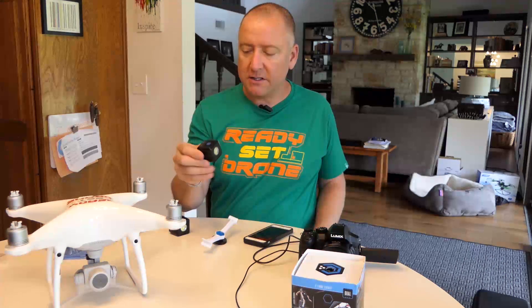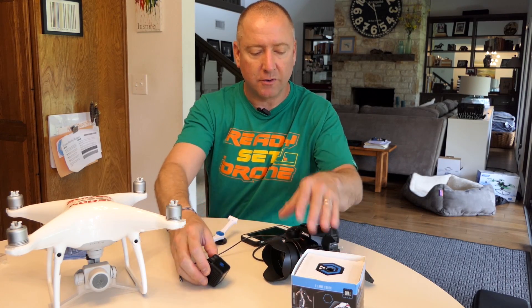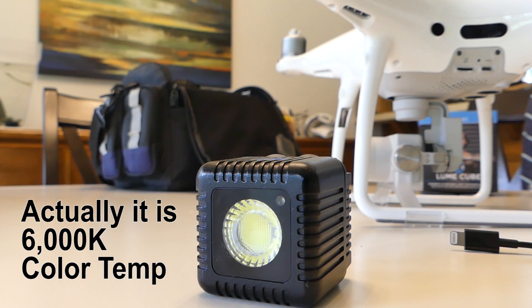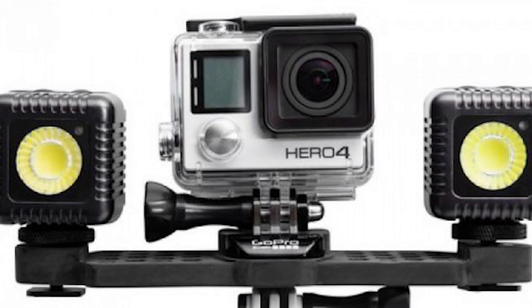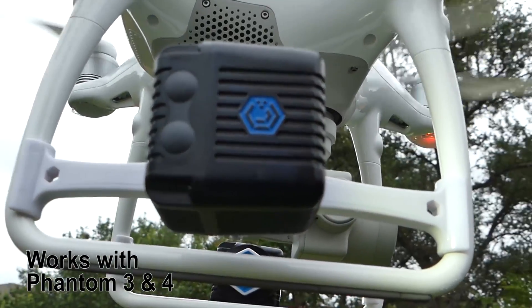It is a very small, bright LED light that is controllable via Bluetooth with an application you can download for free for iOS or Android. The Lume Cube has 10 different settings and in the app you can actually control all those settings to get different brightnesses. It is 5600-ish degree color temperature, which means it's balanced for daylight. So it would make a nice fill light during the day if you were shooting outside on a cloudy day. It's also rechargeable, low power consumption, and can be mounted to a lot of different things including a tripod, a GoPro, and of course a Phantom 4.